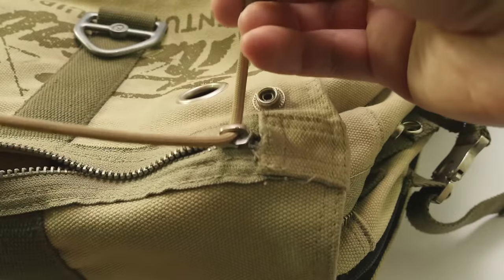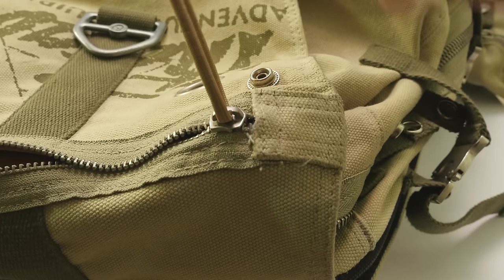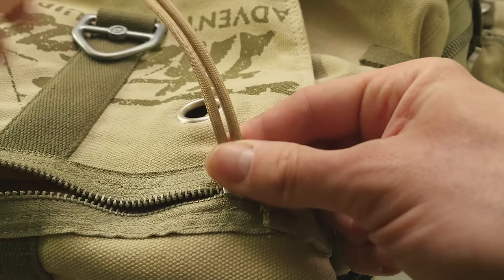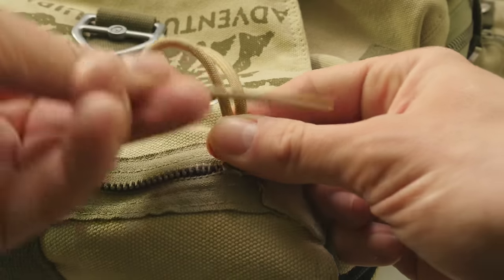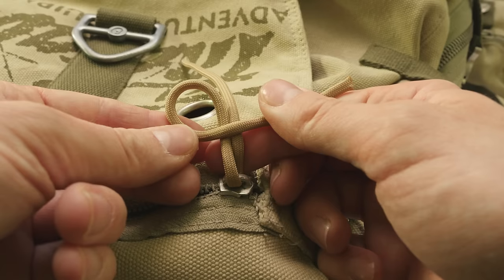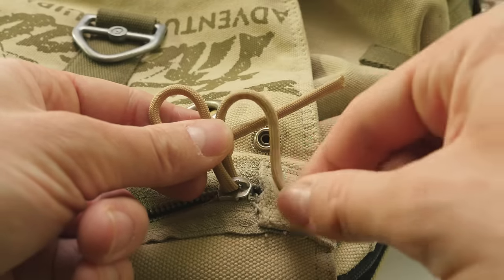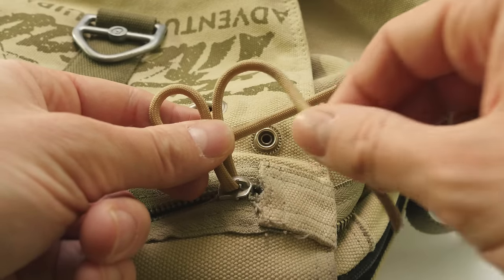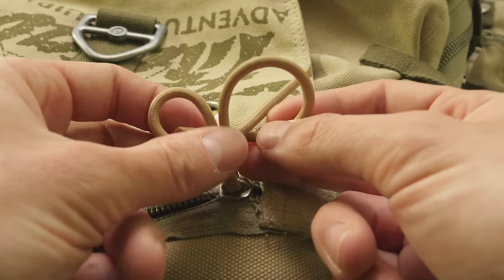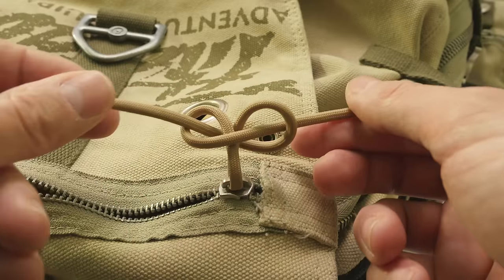Make sure that both ends of paracord are of equal length. Grab the two ends at the bottom, then pick up your left end, go over the top and create a loop like this. Pick up your right end, go over the left end on the right side, then behind and through the loop on the left.